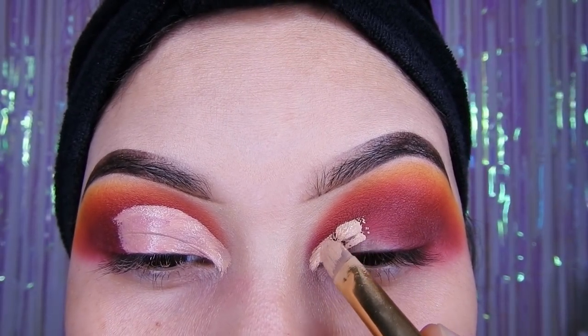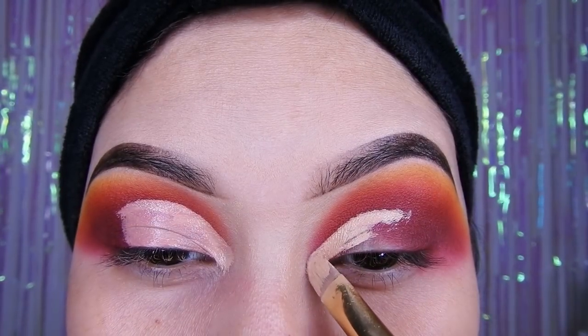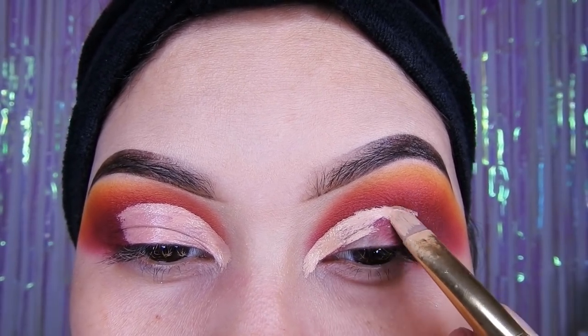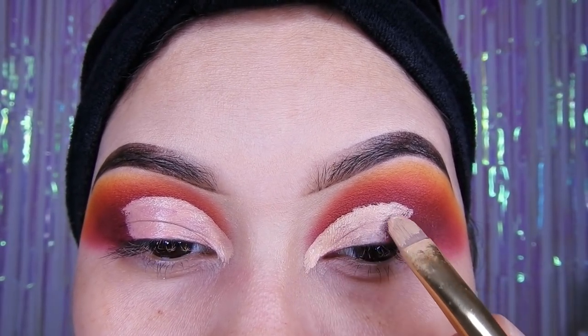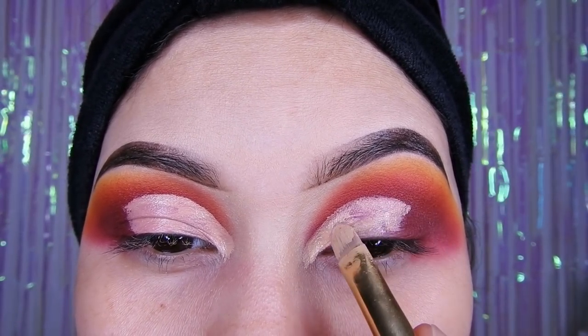Ahora voy a estar utilizando un corrector y voy a estar utilizando mi brocha plana sintética de la marca DoColor, y voy a estar haciendo el corte con mucho cuidadito. Si tienen el párpado caído, no se olviden que tienen que hacer el corte grandecito para que así al momento que abran sus ojos se pueda notar el maquillaje.